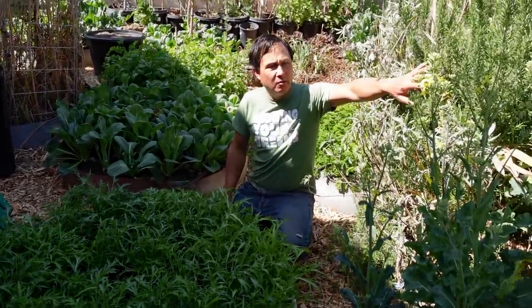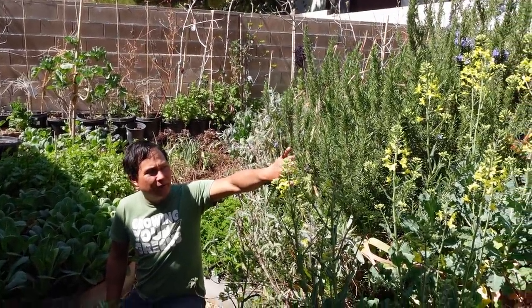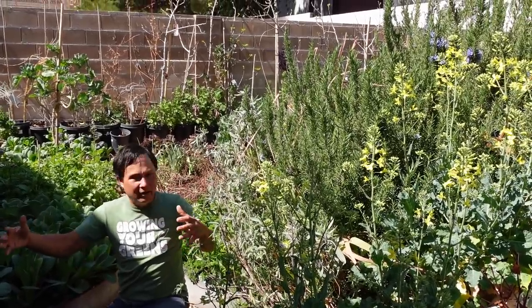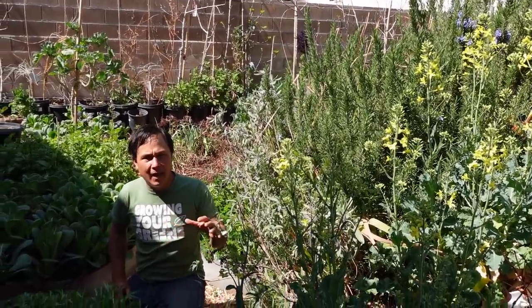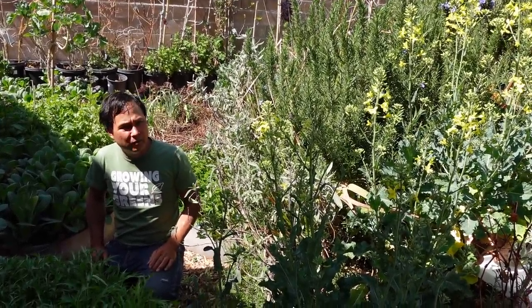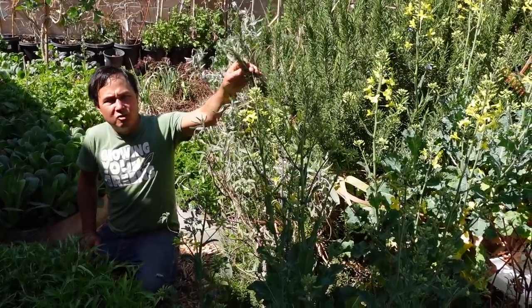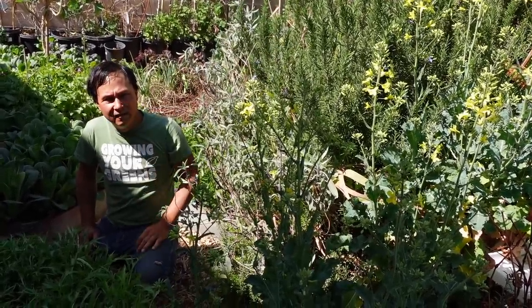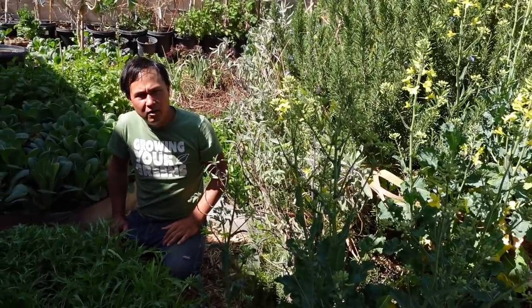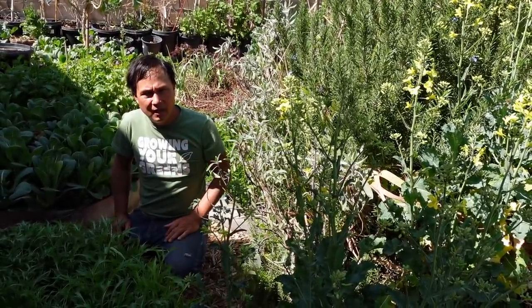Over here we've got my rosemary and sage bed. This rosemary plant basically takes up the whole bed — it's like a four-foot circle. I chopped it back heavily so I could plant the mixed greens bed you saw previously behind it. I constantly use the rosemary to juice into my turmeric ginger ginseng, and this time of year I'm using pomegranate juice to boost the nutrition I'm getting.